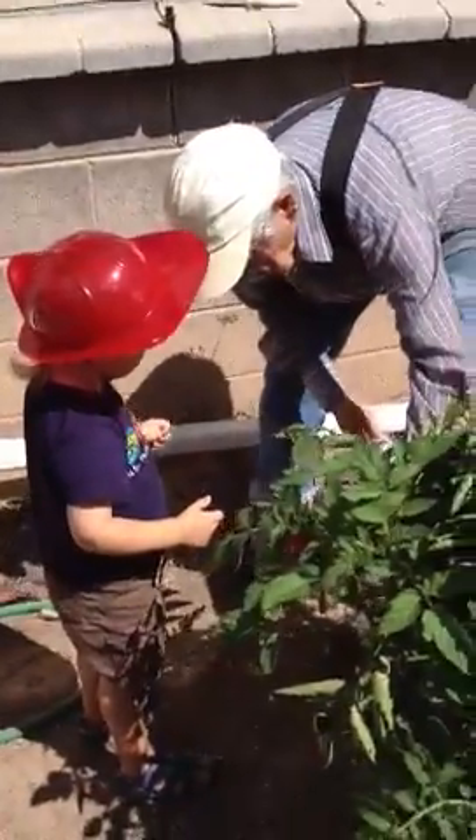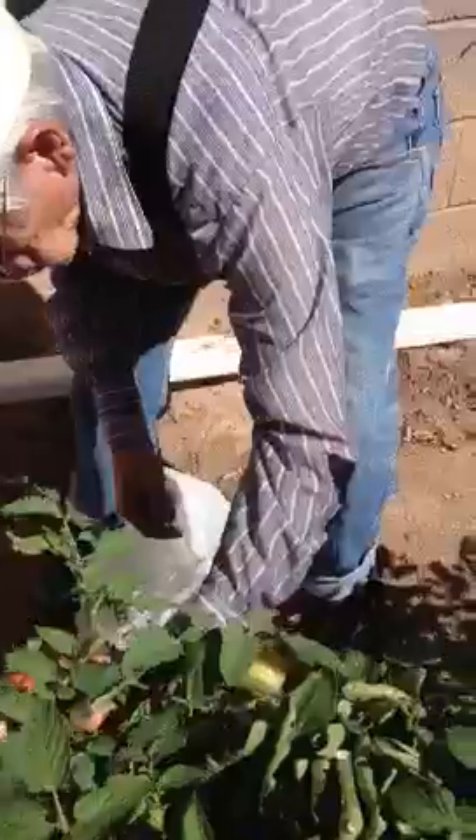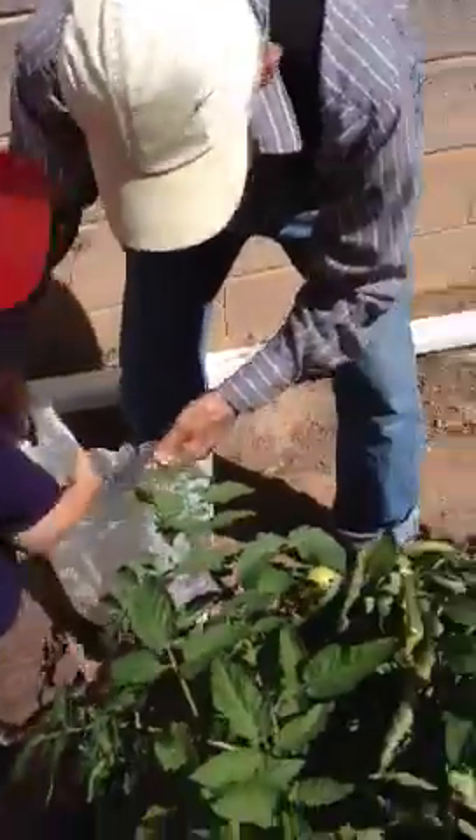Get that one. Get that red one. Pick both hands. Nice picking. Good tomato picking.